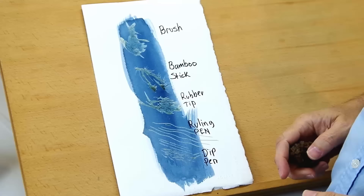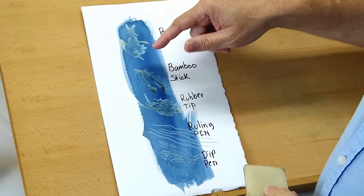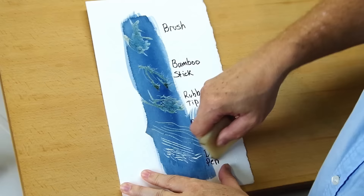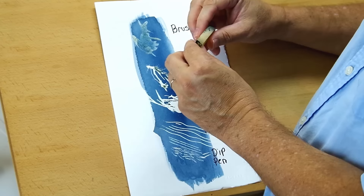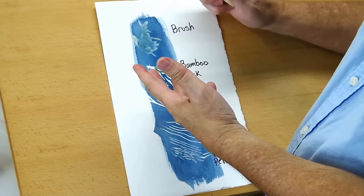Last but not least is removing the masking fluid. You can roll it off with your finger, but inevitably you'll want something like a rubber cement pickup — a very reliable way to do it. You just use it like an eraser and it pulls the masking right up. When you put masking fluid down, don't let it stay there for long. Don't put it down until you're ready to pull it up within 24 hours to a couple of days. If it stays on the paper for very long, it makes it really hard to get up.